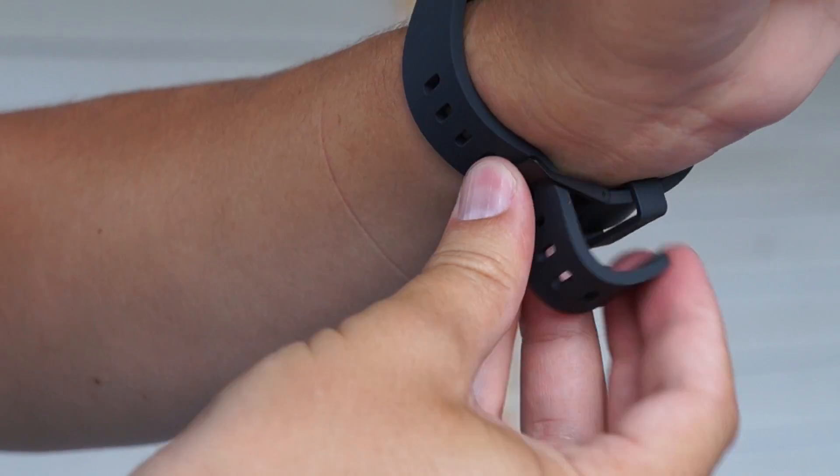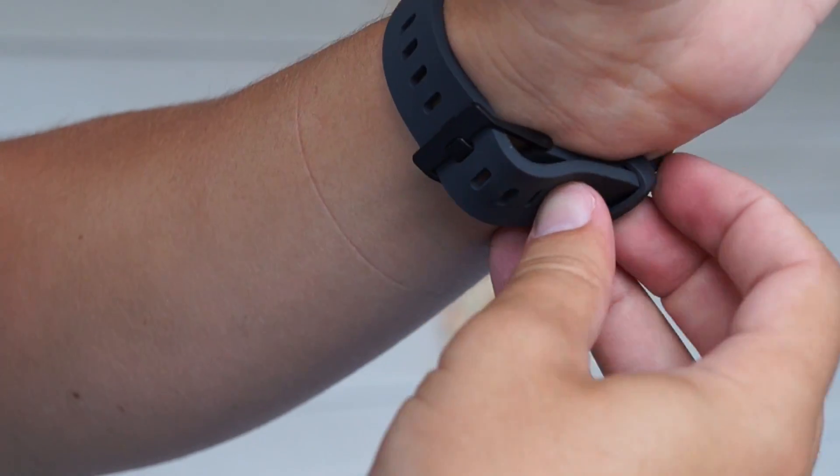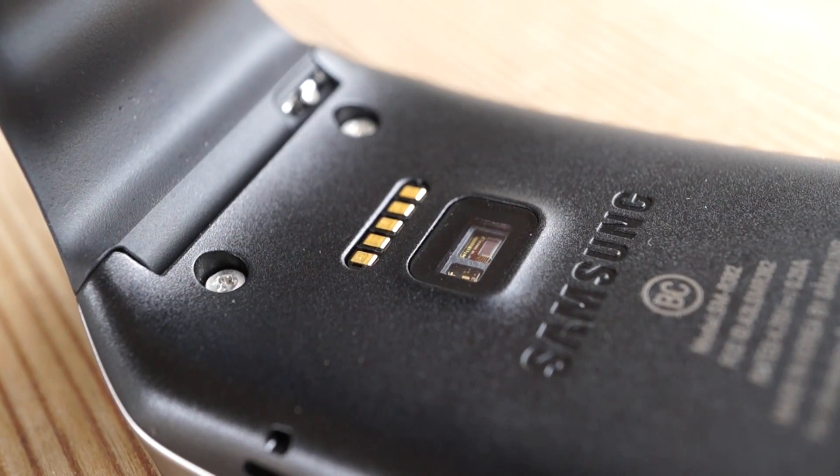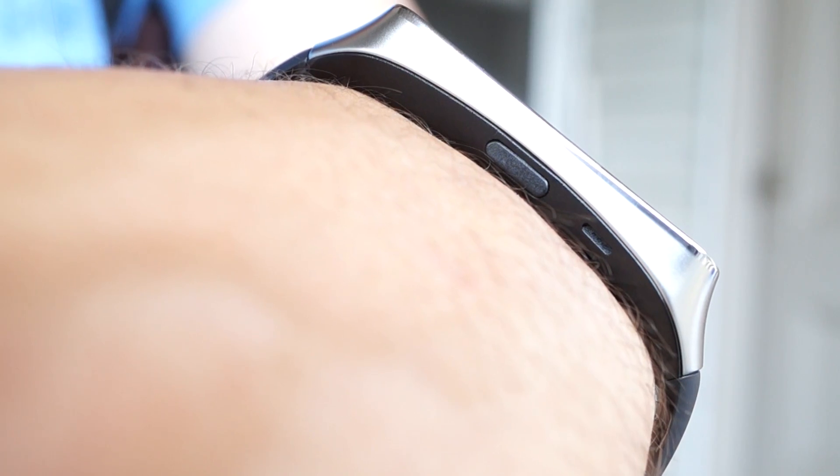By the way, if you don't like either of these bands, you can change them — both watches use a standard 22mm mounting. The Gear Live also has a heart rate sensor like its fitness-oriented Gear cousins, and a side-mounted button to manually toggle the screen.